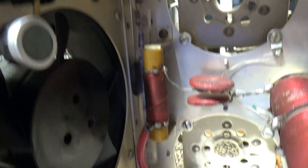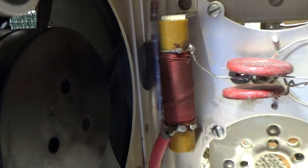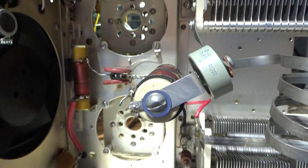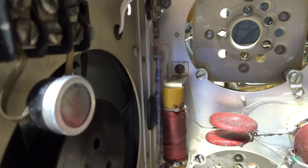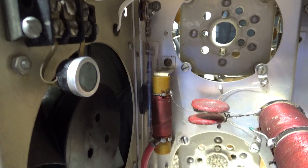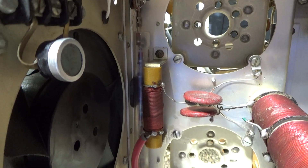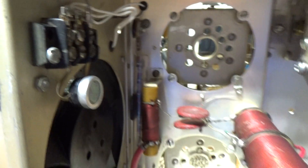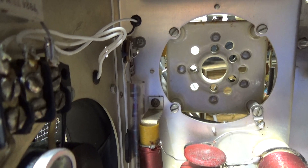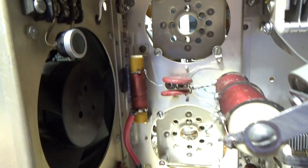Those resistors are for metering — they're connected to the high voltage and drop that voltage way down to a much lower level suitable for the meter circuit. On modern amps, most meter the voltage through the cathode or the ground side voltage drop rather than tapping off the high voltage directly, but this Drake was made in the 70s and the thinking was a bit different back then.